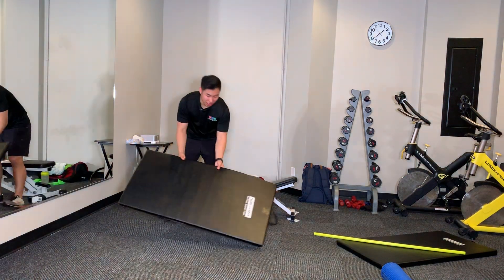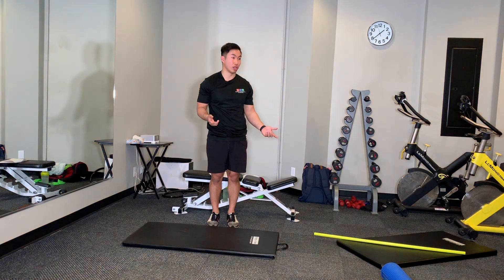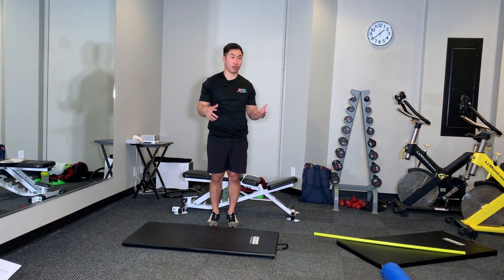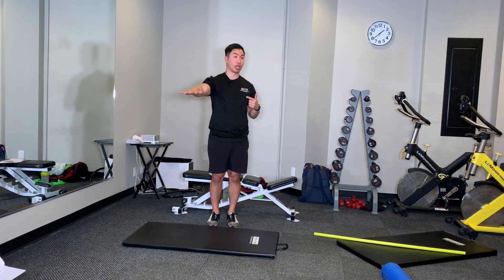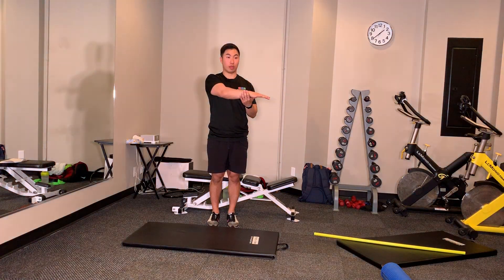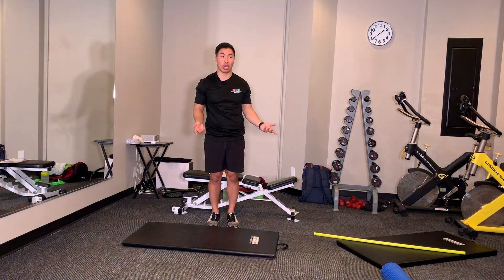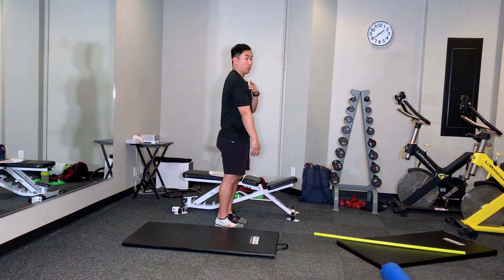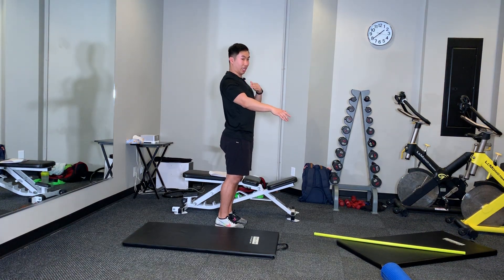Glad you guys are coming up. So two stretches with the shoulder that you can also do. A pretty common one you've seen is just a cross-body stretch, so you're kind of pulling it out. One cue to try is retracting your shoulder back before you just go like that, because you're going to feel a little bit of stretch — but once you pull that shoulder back into position,